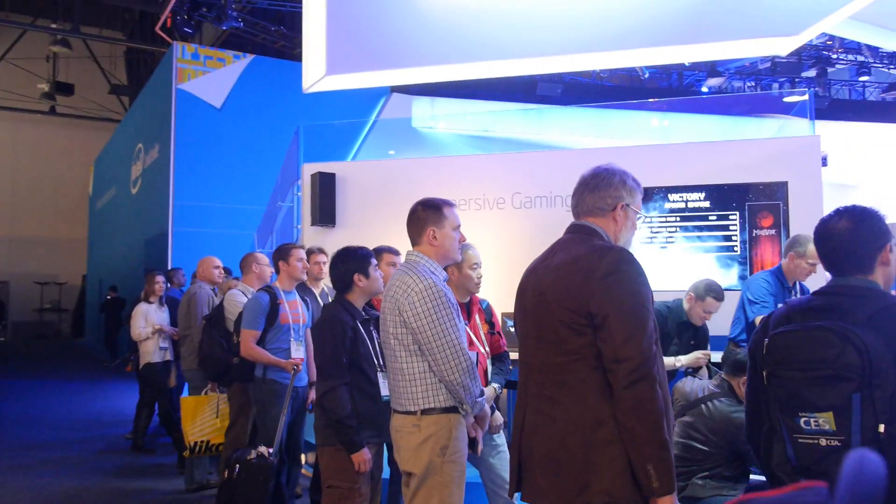We're here at CES 2014. I'm Skyler St. Leger. I'm here with Intel and I do a lot of making and tinkering. I live in Phoenix, Arizona. Can you explain what they're doing here, why are they coming up?